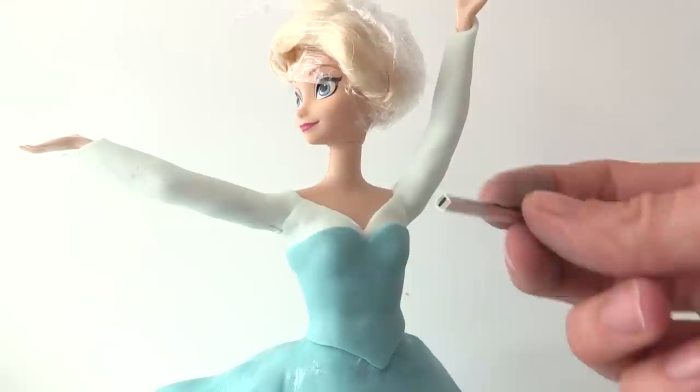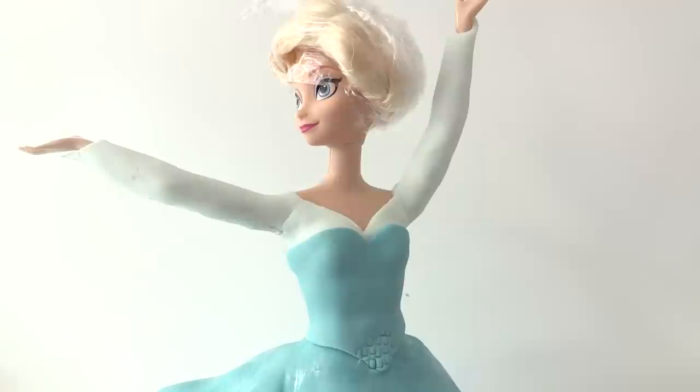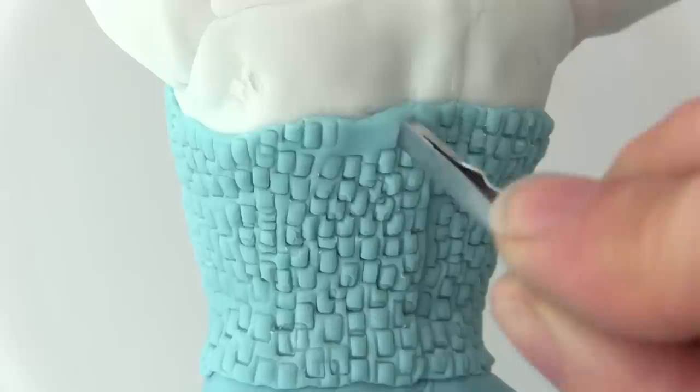Make a mini rectangle cookie cutter and press it into the bodice to give it texture. You can see how to make your own cookie cutter on the iPad cake video — I'll link to that at the end. Continue pressing it all over the body until you've got that texture over the whole area.